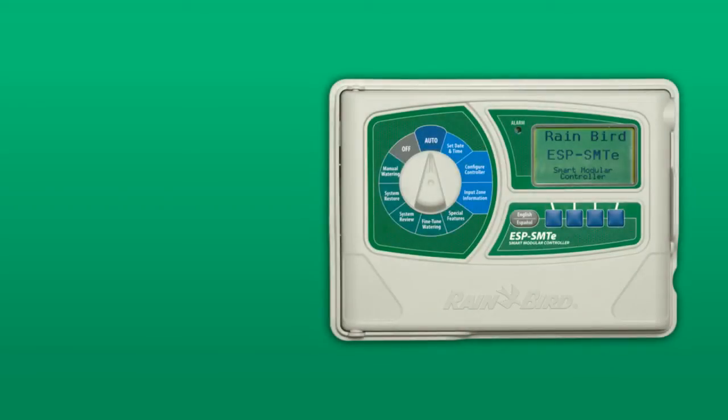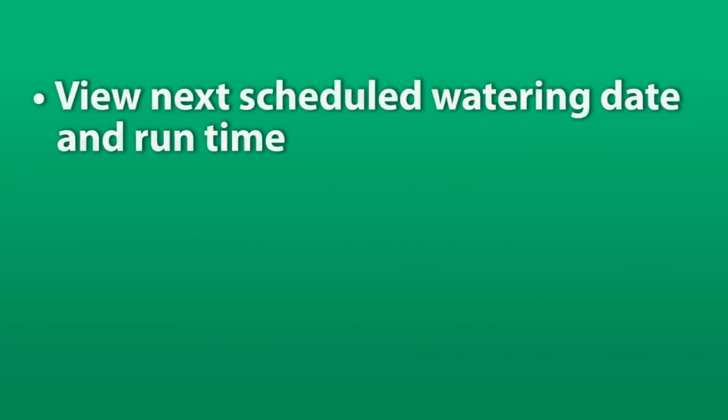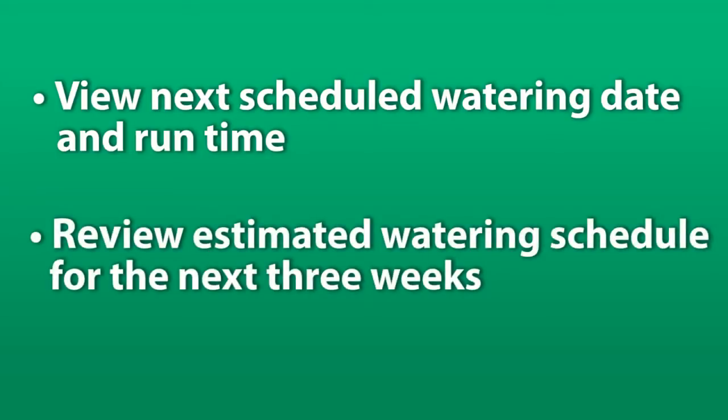In this short video, we'll show you how to review the next irrigation estimate on the ESP SMTE Smart Controller. You can view the next scheduled watering date and run time based on your landscape and weather conditions. You can also review the estimated watering schedule for the next three weeks.